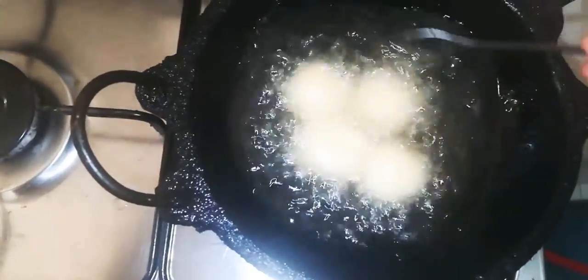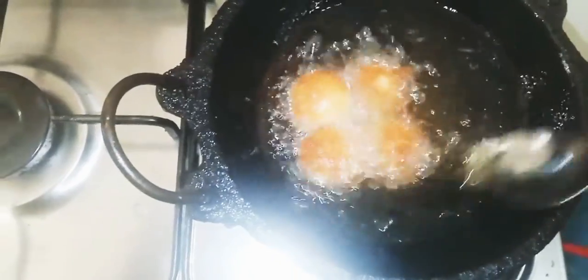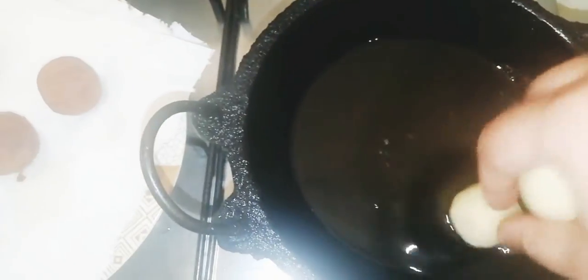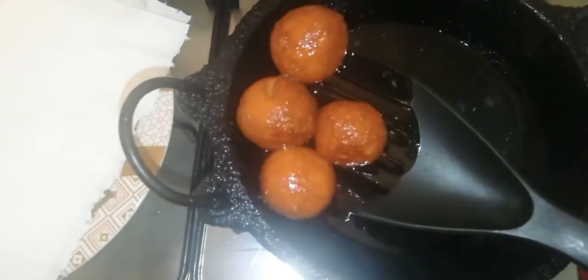You will fry it like high flame, but it will stay at a medium heat. It will fry. Put a little oil on a tissue paper.